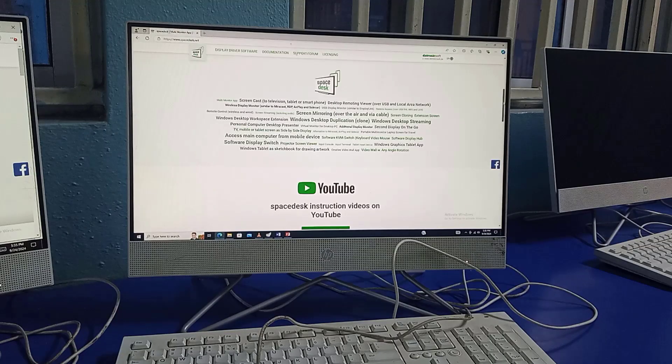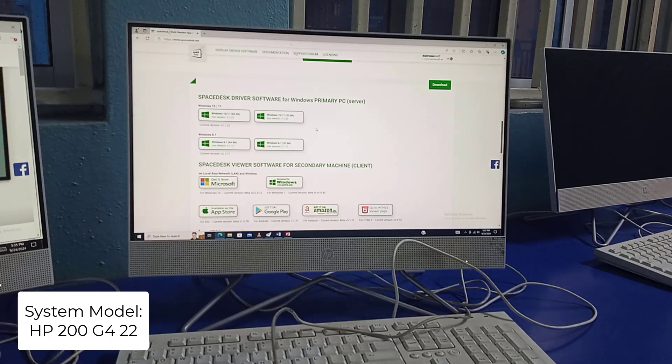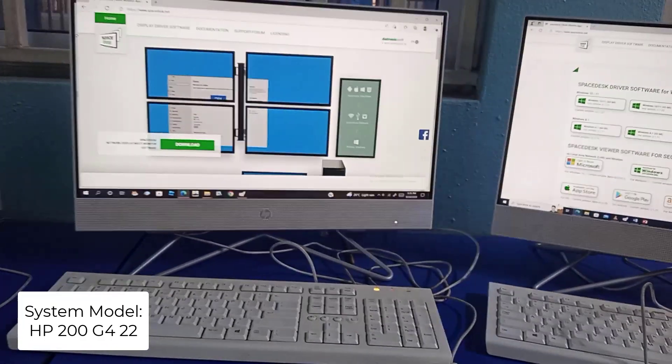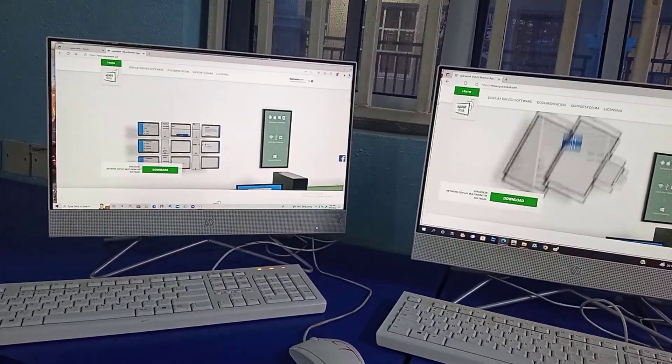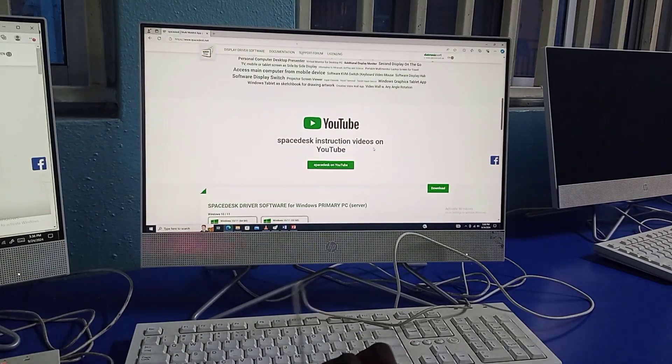The software promises to be very interesting and it delivers according to its promise. So here we have the primary server for the main PC, then here we have the secondary machine as the client which you need to download on them. For this sample, for educational purposes, I'm going to use this PC as the primary PC, and I have on the left one PC and another PC I'm going to use as secondary machines.